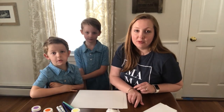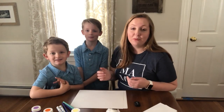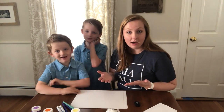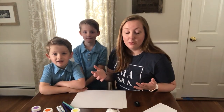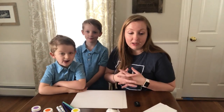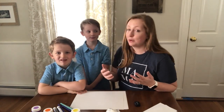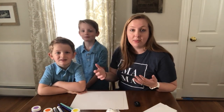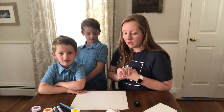Hi everybody, my name is Megan Black from Boston Moms, and today I'm here with my sons Benjamin and William. We're going to show you how to mail a hug. That sounds a little bit silly — how could you mail a hug? Well, it can be done, and we're going to show you, because we know that everybody right now is missing somebody. What better way to show them that you miss them and love them than to send them a hug — second best to the real thing.